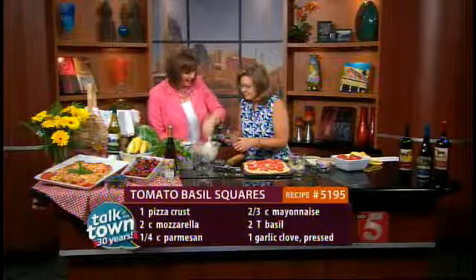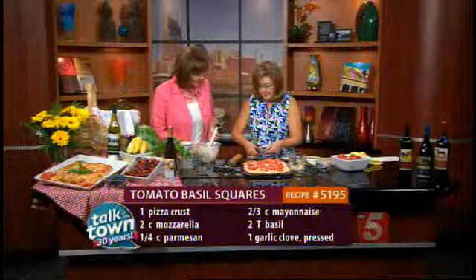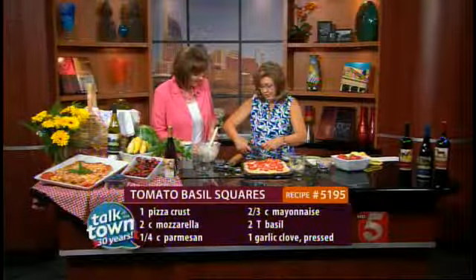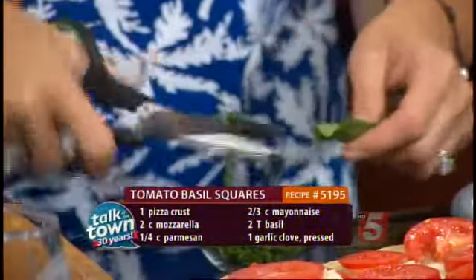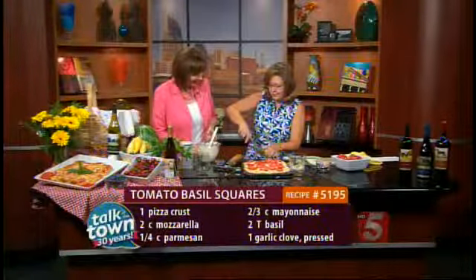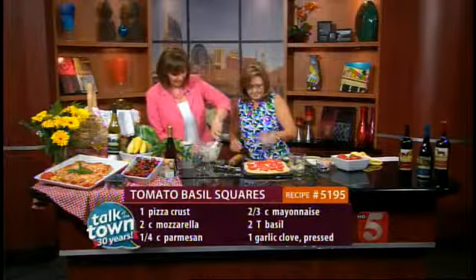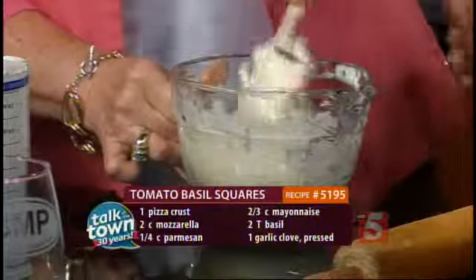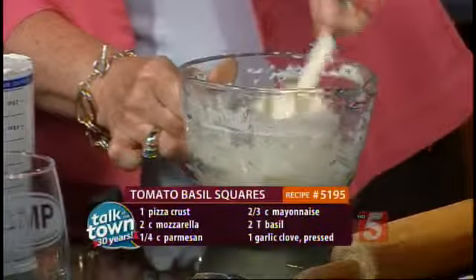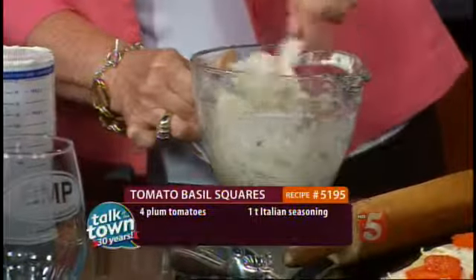You also have a nifty gadget for chopping basil — these are called herb shears, because they have six blades that all slice at one time. That smells so good. We're going to add our basil in, and then just a little Italian seasoning. This is almost like the kind of stuff you put in the middle of lasagna — it's got a real Italian flavor to it.